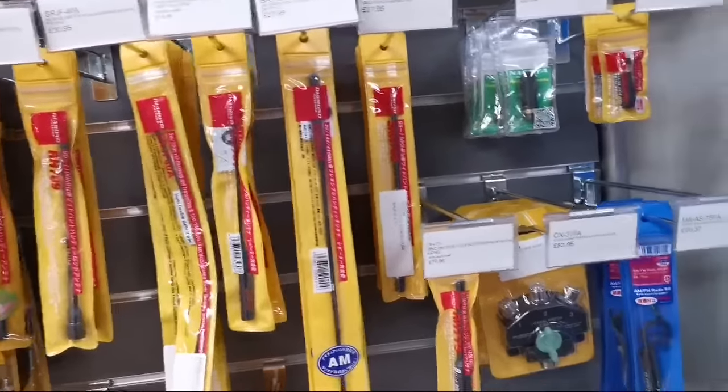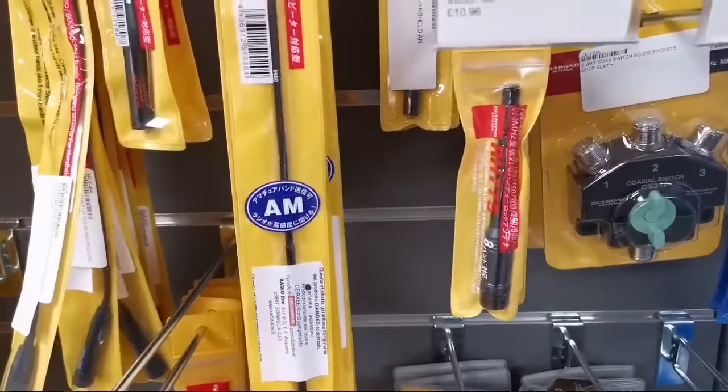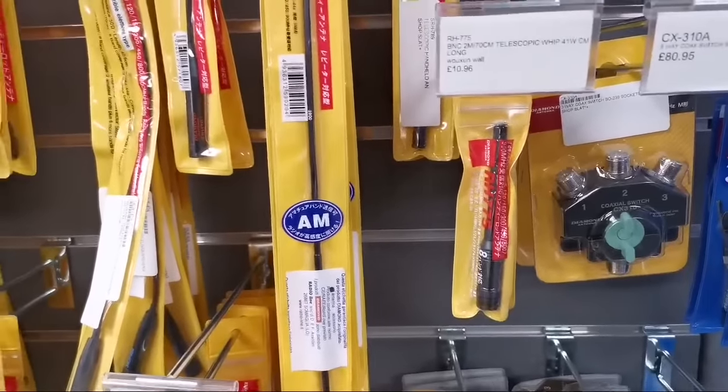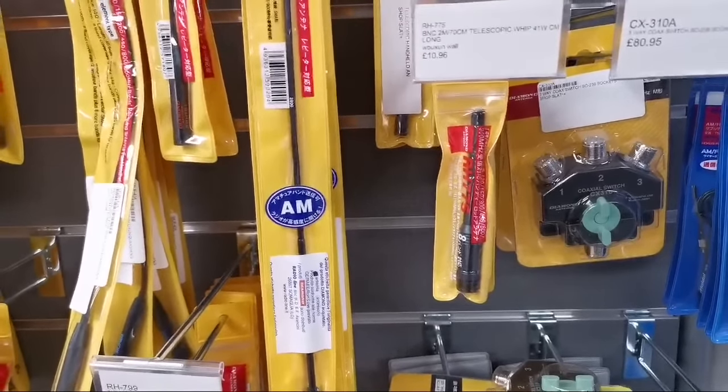If you're looking for a telescopic whip, you'll find that most of the telescopic whips are BNC — so this one is as well. That's the RH775, just over a tenner for that, so they're really handy if you're running a scanner.